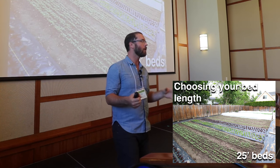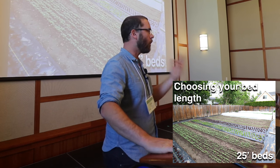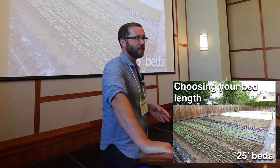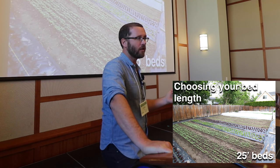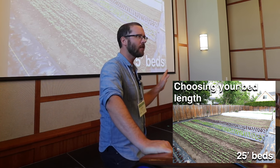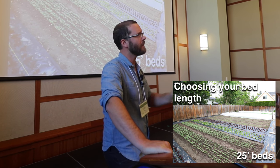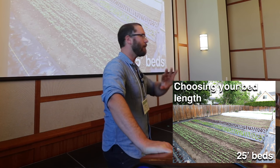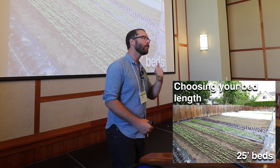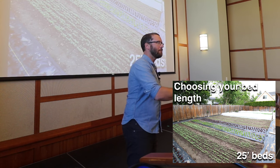On a small market garden like this where we want to maximize production, at a certain point we're going to run out of places to plant. Usually for us by mid-May, there's nowhere else to plant. We have about 100 beds, 150-foot beds on our farm, and by mid-May every bed's already planted. So I have to have enough coming off so I can re-amend and keep going.